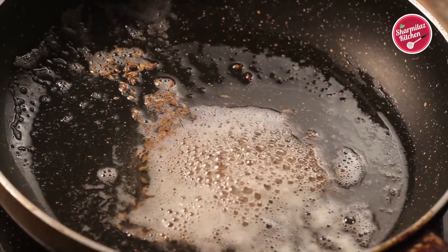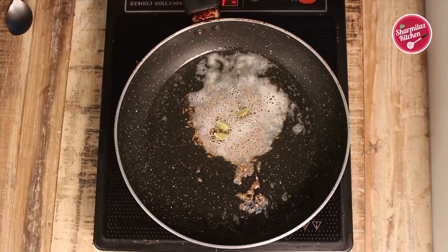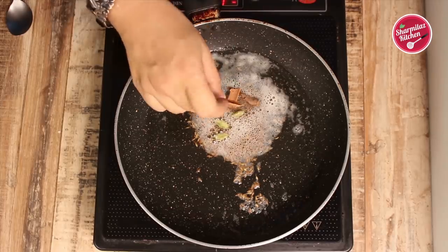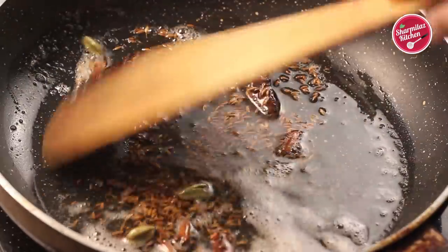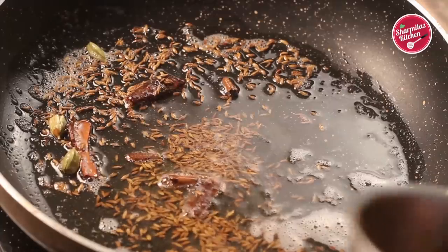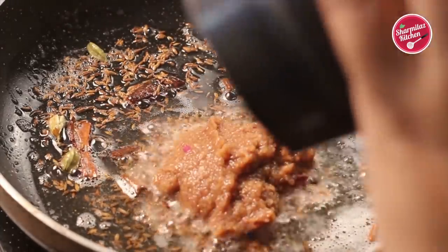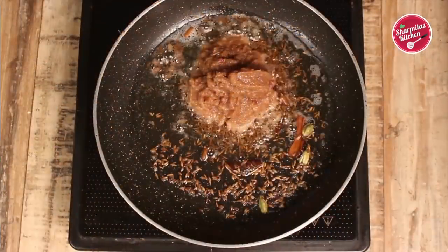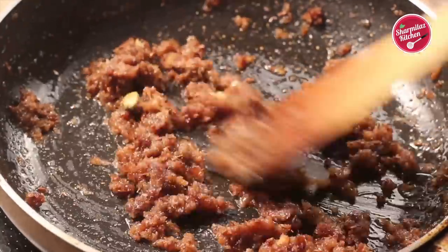Also add some whole garam masala — two to three green cardamom pods, three small cinnamon sticks, and two cloves. Sauté for a few seconds to let the aroma of the spices come out. Now add the onion and pomegranate seed paste and cook for two to three minutes along with half teaspoon of salt. Salt caramelizes the onion very quickly, so it will get cooked fast.